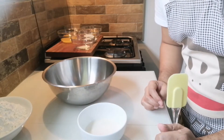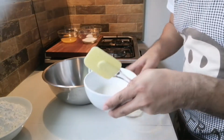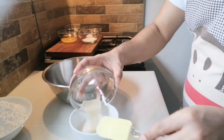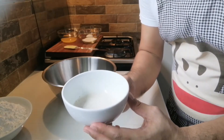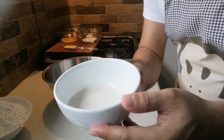So mag-start na tayong gumawa ng ating ube cream cheese roll. Ang una nating gagawin, meron tayo ditong milk, ang ating warm milk. So ilalagay natin ang ating yeast. Haluin lang natin. So after natin mahalo, maghintay lang tayo ng 10 minutes para mabuhay yung ating yeast.